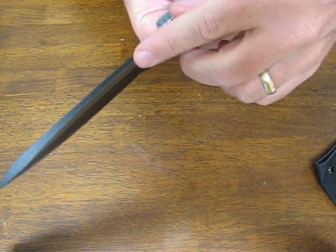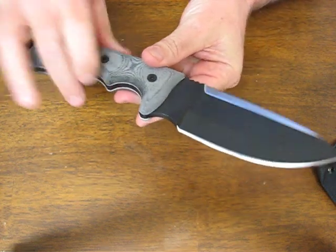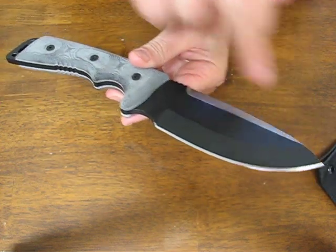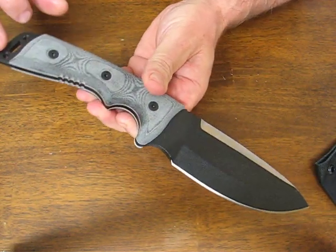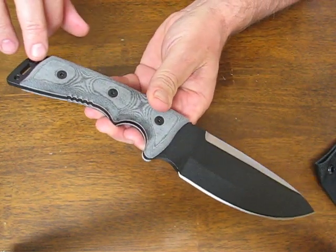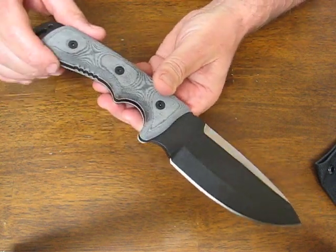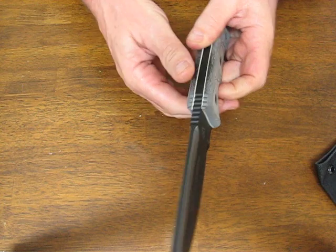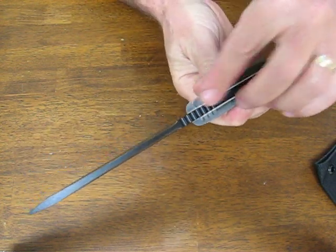It's made of a quarter inch thick 1095 high carbon steel and it extends full tang all the way from the tip to the pommel of the knife. There are some lashing holes so that you could lash this onto a shaft to make a survival spear if you needed it. It's a very thick, heavy duty knife.